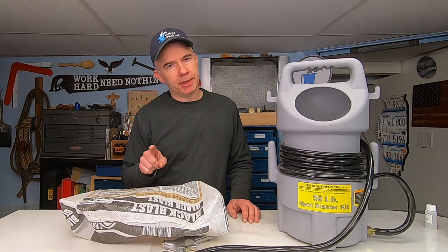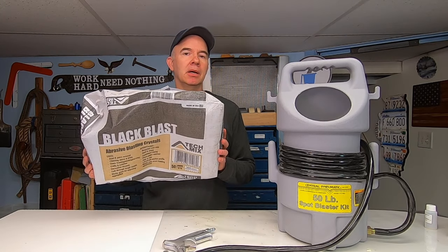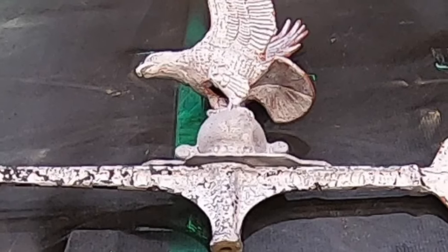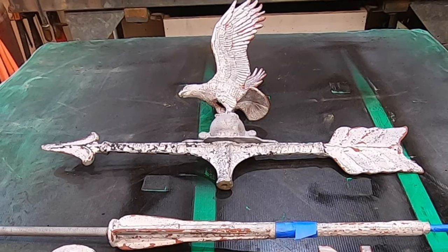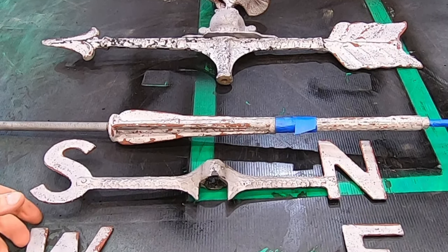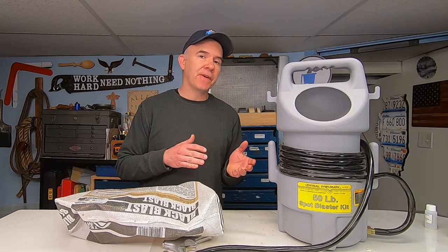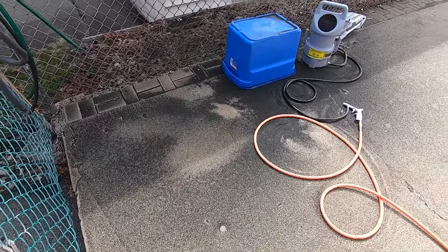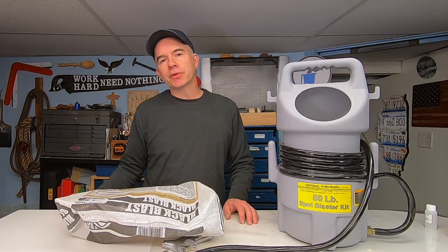For those of you who jumped ahead and skipped the whole video — shame on you — but I'll sum it up: this portable sandblaster and Black Blast media, I give it a thumbs up. I was able to remove about 90% of the paint in maybe 30 minutes. A quick cleanup and it's going to be ready for repainting. It is messy, so you'll want to use a closed blasting cabinet or work outside in a safe area where you can sweep up. You can even filter out debris and reuse the blast media. Thanks for watching Alley Picked and today's quick tip.